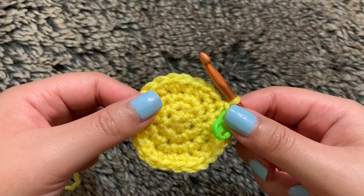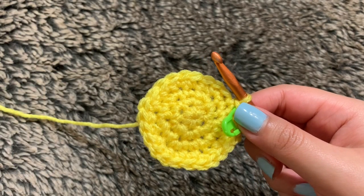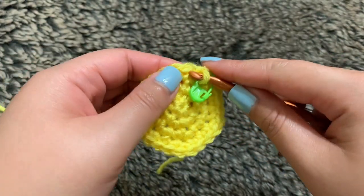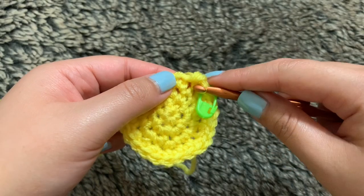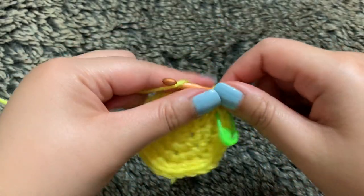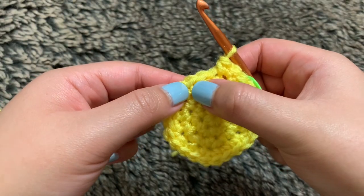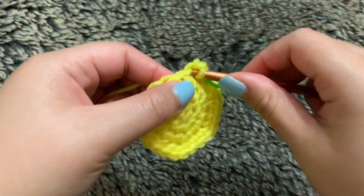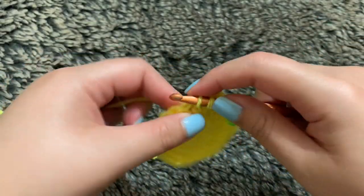Round five is the last round for the base of our pineapple, which is also our last increasing round. So we want to start off with an increase into the first stitch, then single crochet into the next one, two, three stitches. Repeat those steps all the way through until you end up with 30 stitches in total for round five.